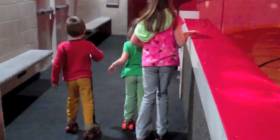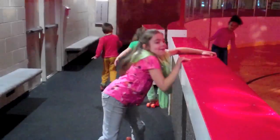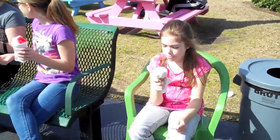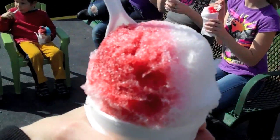Just getting used to it better. Oh they're so cute — careful, wow! Everybody got some ice cream and snowballs.